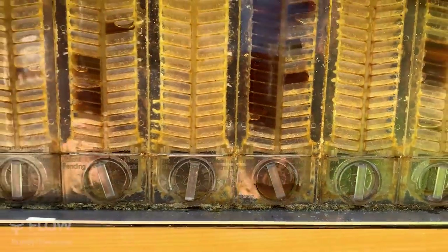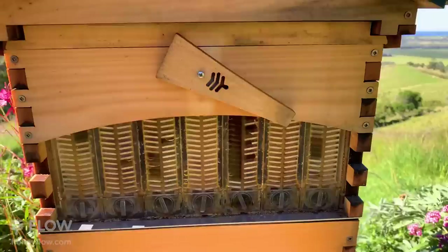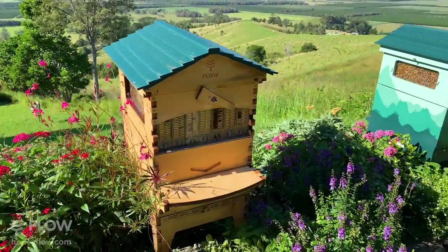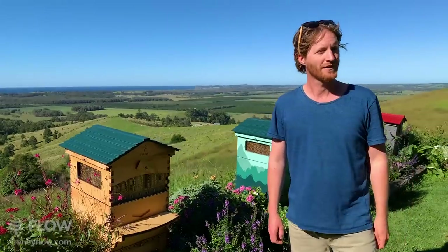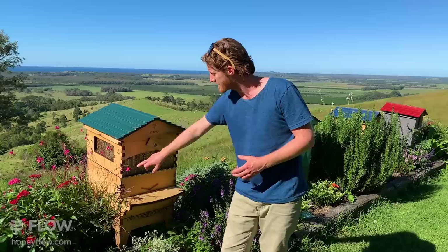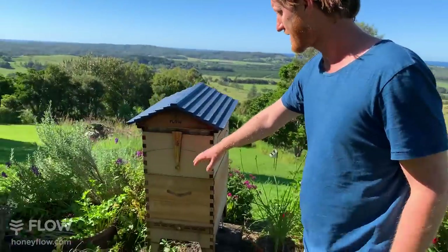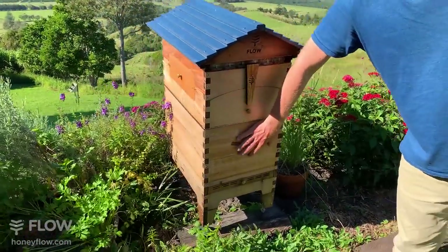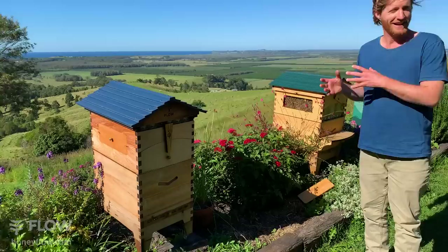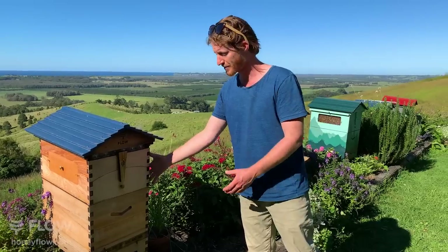Eric's starting to think of beekeeping and wants to know if the flow hive with six frames or seven frames has any advantage, especially in a climate like Melbourne's inner suburbs. He also has neighbors on all sides — would it be okay to point the entrance toward a fence approximately two meters away? So what he's asking is: should you get the larger seven-flow-frame hive — which uses a 10-frame Langstroth brood box — or the smaller six-flow-frame version with eight brood frames in the bottom? There are advantages and disadvantages to both.